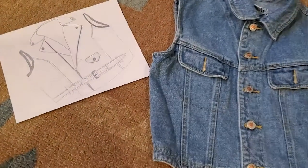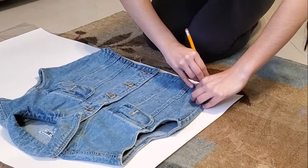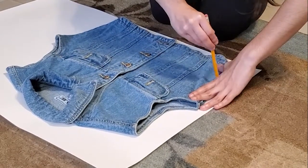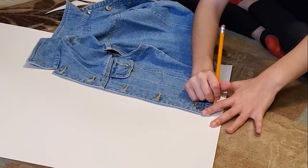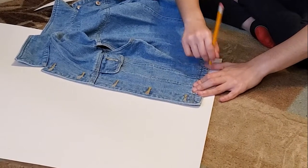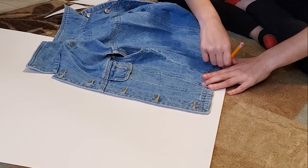I started by drawing what the vest is supposed to look like and getting an existing one of a similar shape to make the pattern. Next I got some poster board and began to trace the back of the vest to make the pattern, as well as tracing out the left and right sides. Then I traced about an inch around what I had already traced to leave some space for sewing it together.